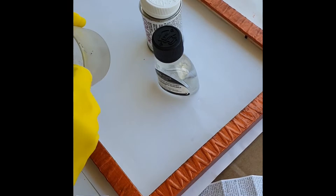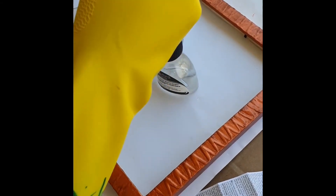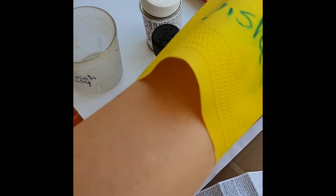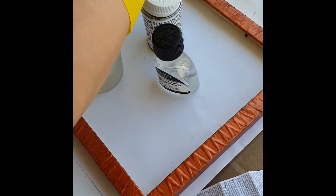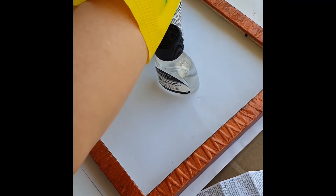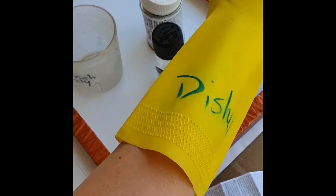Make sure to spread the varnish evenly so that you don't have globs in one area while other areas aren't well varnished. This stuff is pretty toxic — do not do this around children or dogs. My dogs were not anywhere near me when I was doing the varnishing.